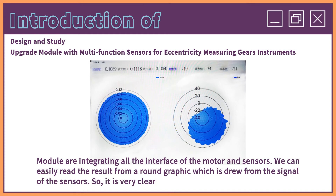The module integrates all the interfaces of the motor and sensors. We can easily read the result from the round graphic which is drawn from the signal of the sensors. So it is very clear and simple to use for this module.